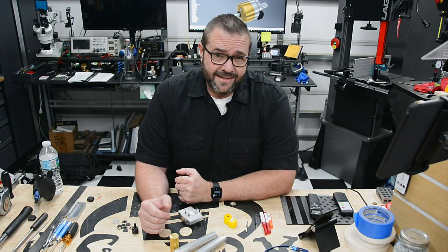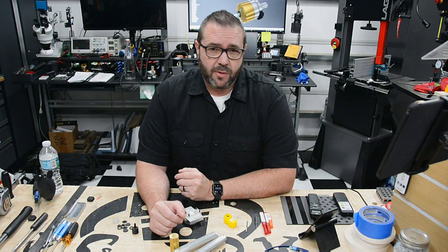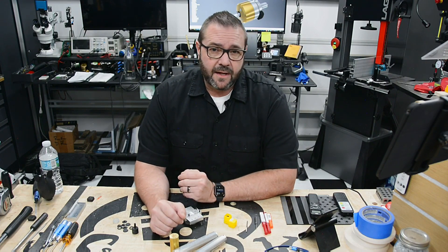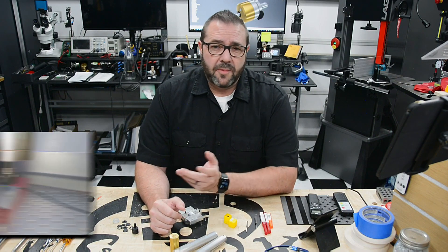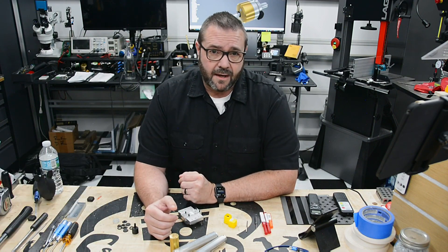Hey there, so you've got a CNC, you've learned the basic software that comes with it, maybe even upgraded to something more capable — something with macros, probing, and advanced features. And as you grow with your machine, you'll want to improve your process, things like simplifying the task of edge-finding on your stock, or digitizing and surface probing. Probing is nothing new, and while many CNCs support basic XYZ probe blocks, anything beyond that requires a touch probe or conductive stock.